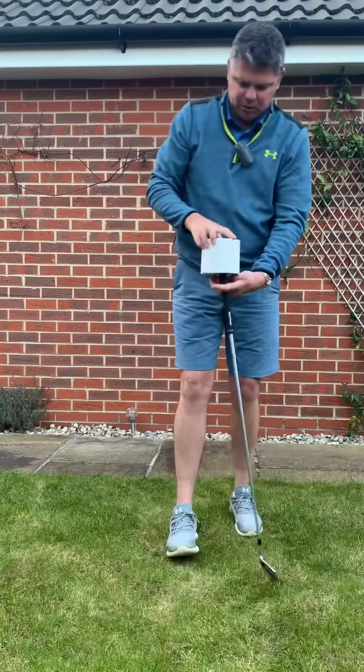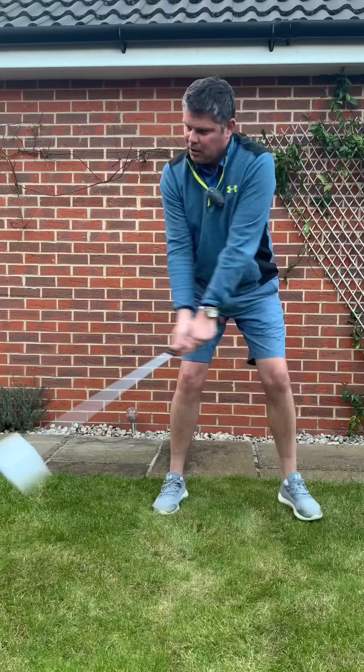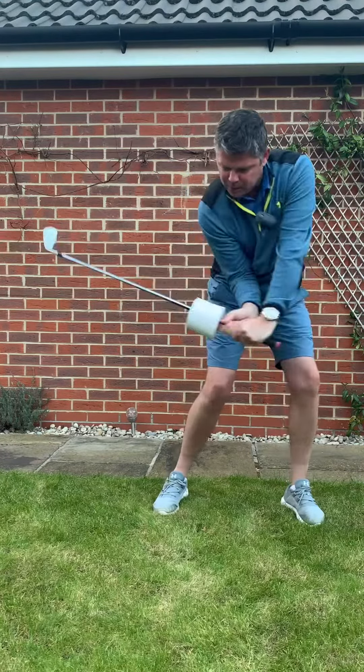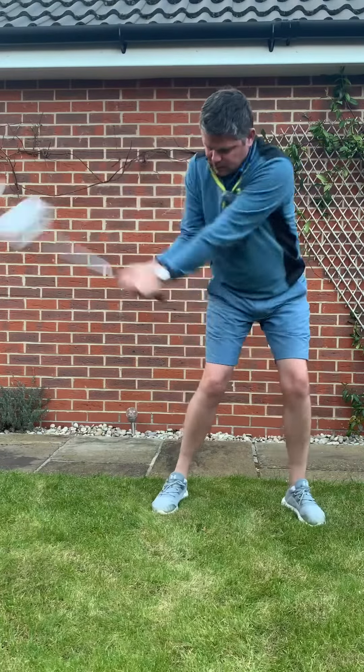The other one — silly one but great drill: toilet roll. Stick it on the end of your club, get to the top of the backswing, and on the way down don't let the toilet roll hit the club head.